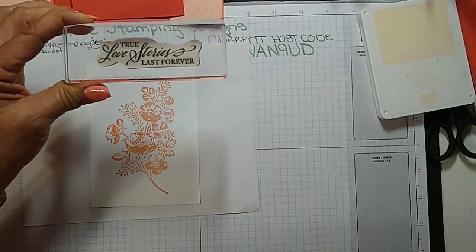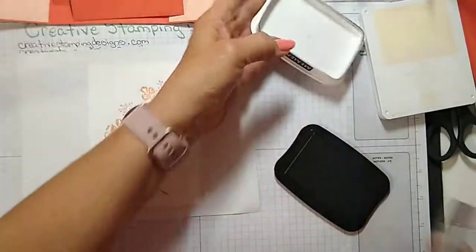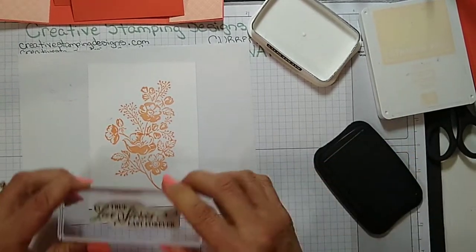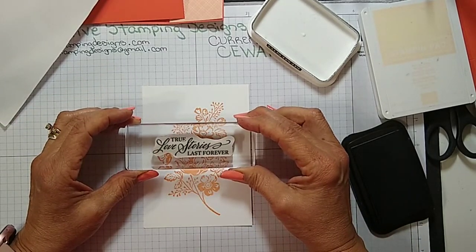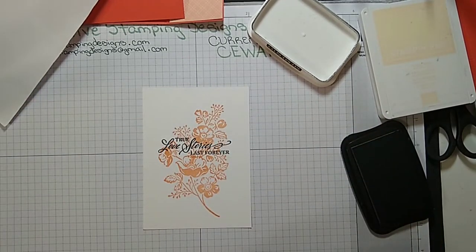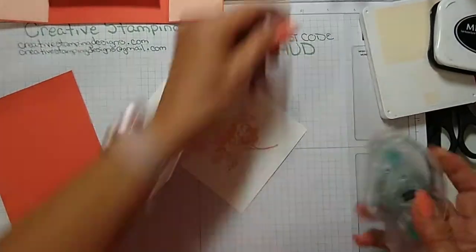I have a sentiment from Elegantly Said — 'True love stories last forever' — so I'm going to stamp this right over the top of the flowers. This is going to be the inside panel. I need my grid paper for this one. Okay, not bad — that looks straight, my paper's crooked but the stamping looks straight. I'm going to adhere this to a Calypso Coral mat using stamp and seal.